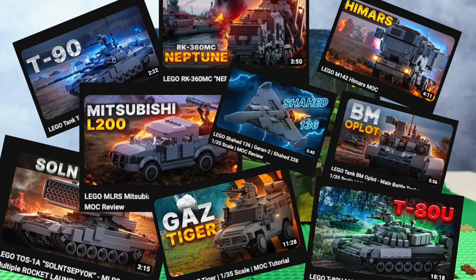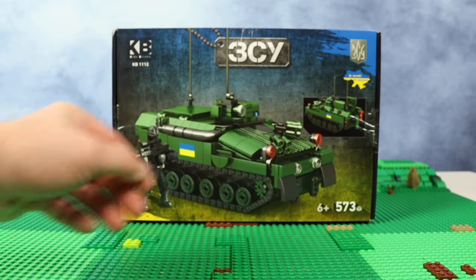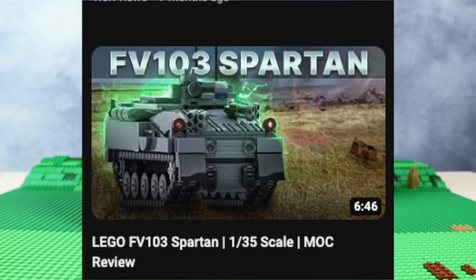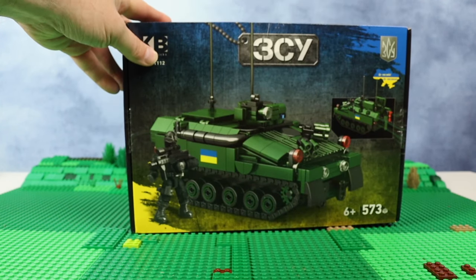On his channel you may find reviews on those sets and instructions if you need them. On this box there is no name of the vehicle and I couldn't understand what it is until I checked the YouTube page of Velmax and found that it's a Spartan — a British tank. I'm not going to show it right now.